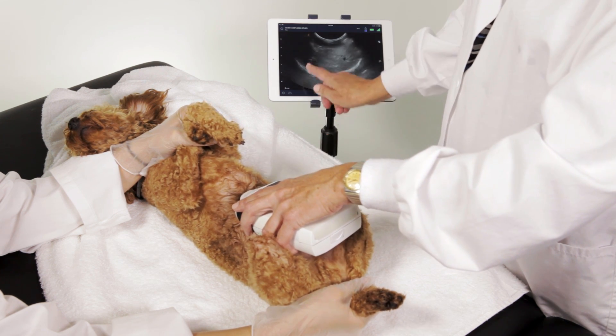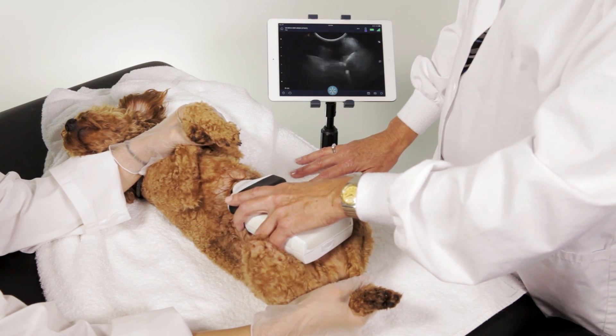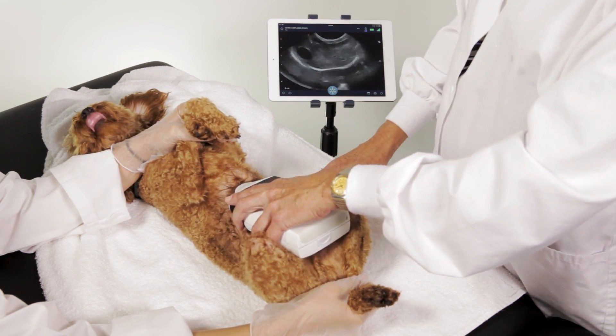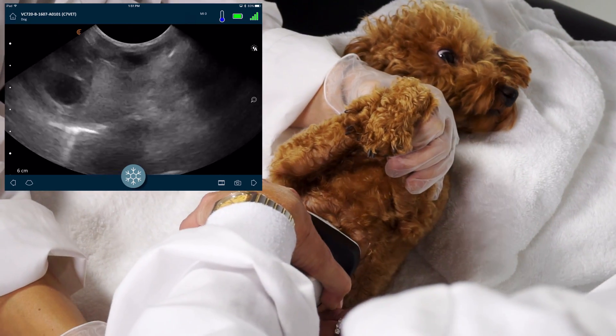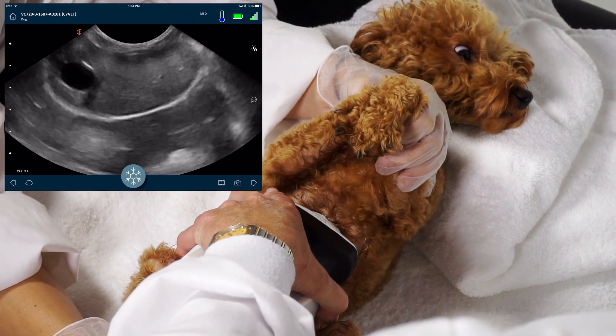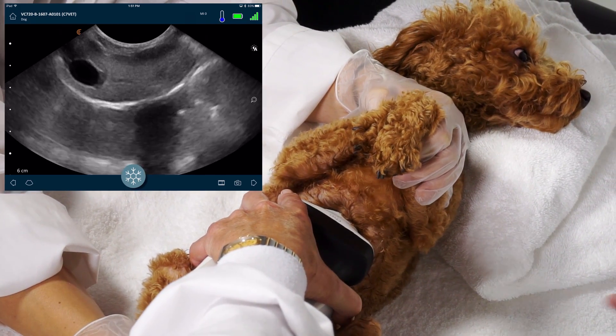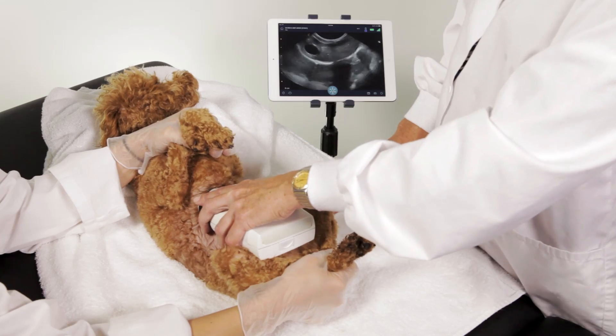You can see the gallbladder nicely here. But what we want to do is angle all the way up so that we get the heart beating. In between the dog's breathing, we're going to see the heart. You can see the heart beating here. And right away we can see that there's no free fluid around the outside of the heart, so there's no pericardial effusion at this time.